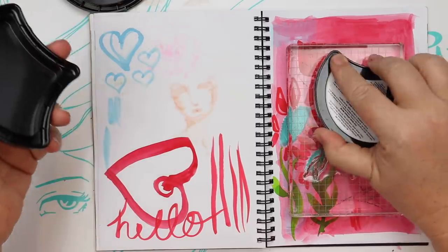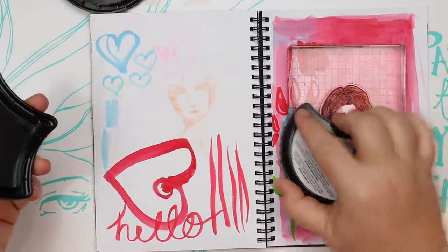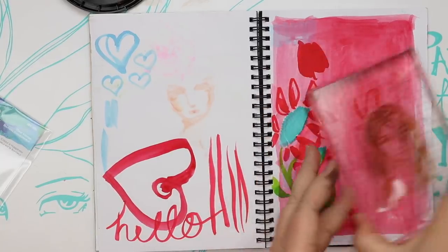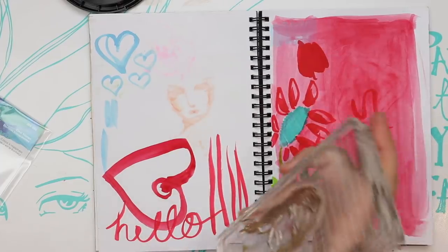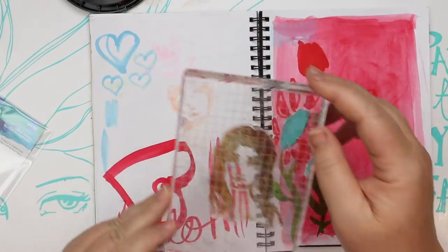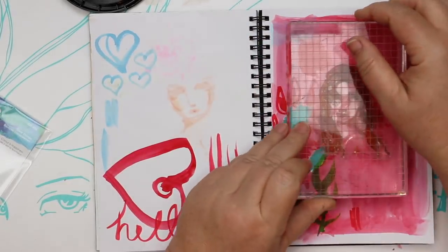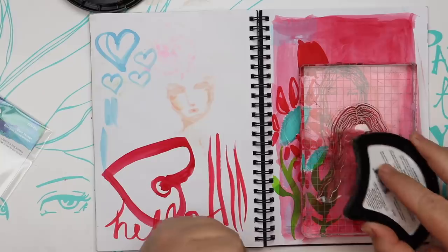I'm going to use one of my colored inks — this color is called suntan. I've got four neutrals, four brights, two metallics, a black and a white at the moment. I love the four neutrals — they can be used as a skin tone or various skin tones, but they can also just be a nice light impression so that you can draw over them.